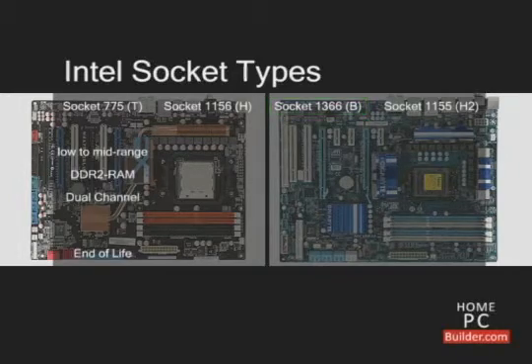Socket 1156 supports DDR3 memory in dual channel mode. The processors for socket 1156 range from the low end to the mid-range of performance. Intel will probably not make any more CPU models for socket 1156.